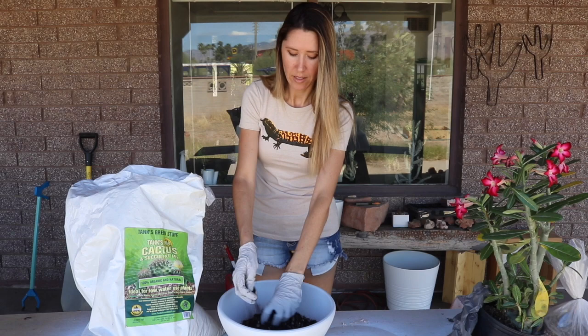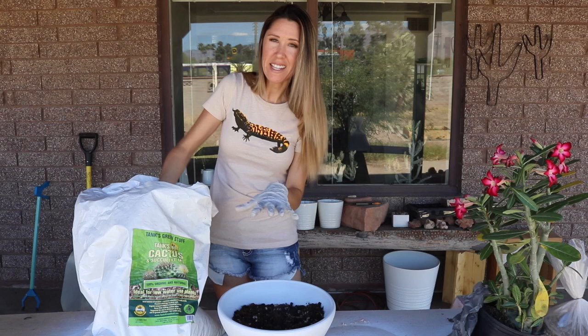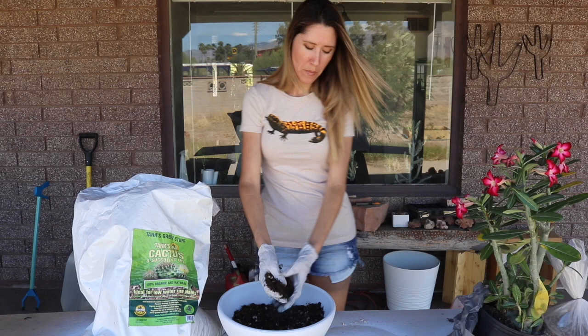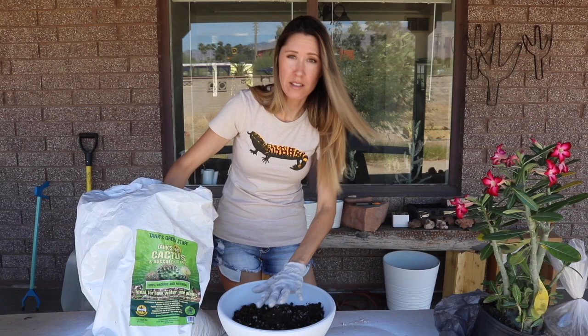If you use an overly aerated mix with seedlings, there's not enough moisture around them. I like to use low, shallow pots for fat caudex plants like the adenium, because I want the caudex to grow short and wide instead of deep.